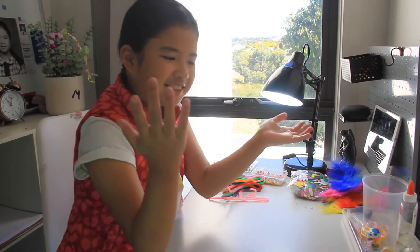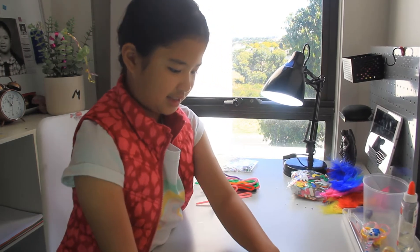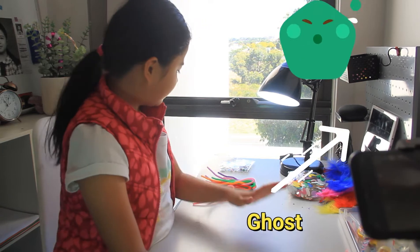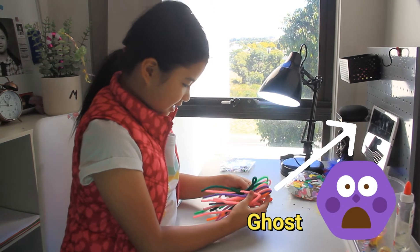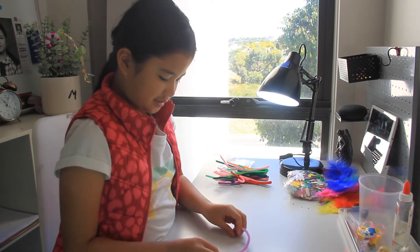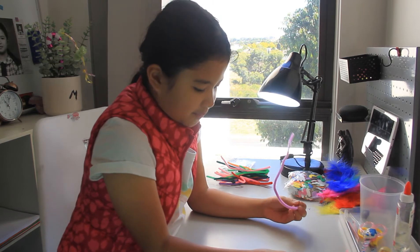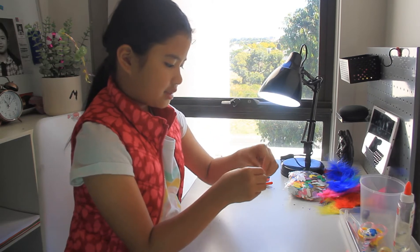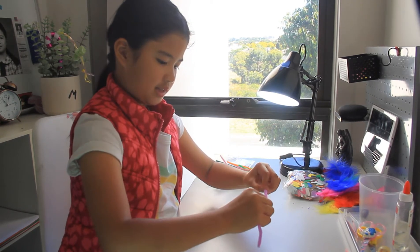So let's start! First of all I'll just scatter these so I can see what letters I need to pick, and I will get one color of pipe cleaner — I'm going to pick violet. So first, before you put the beads, you need to tie this so the beads won't fall out. Like this — twist, twist. And just make it long! Tada!